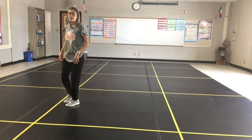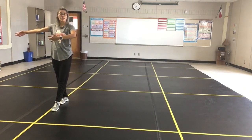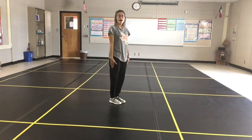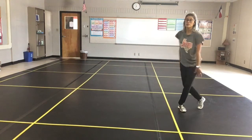Let's do that right side again. Five, six, seven, eight — one, two, step, brush, down five, hold six, step seven, and jump, cross, unwind.